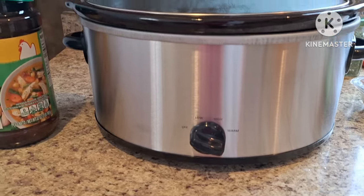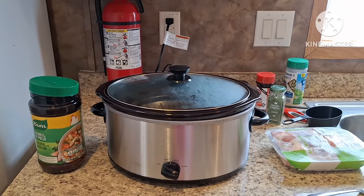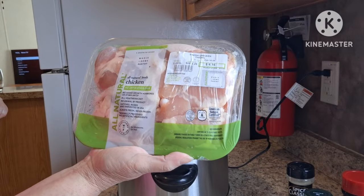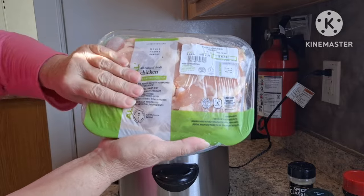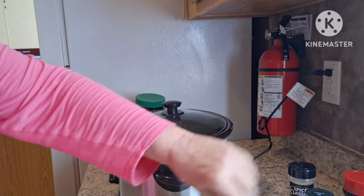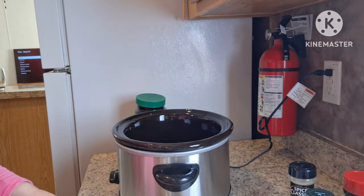This is the crock pot I purchased — it's all washed and ready to go. I'm going to make some chicken in the crock pot, so I will turn you around and we will get this started. First I'm starting with a package of all natural fresh chicken thighs. They're defrosted. I'm going to get them open and get them in the crock pot.